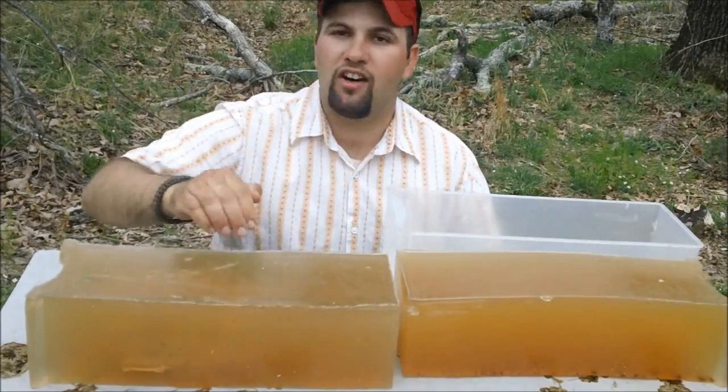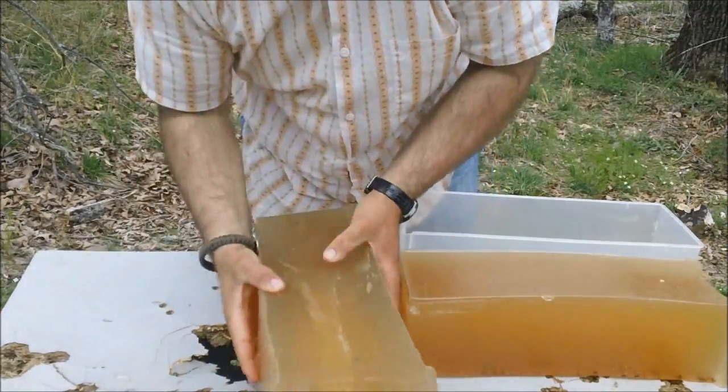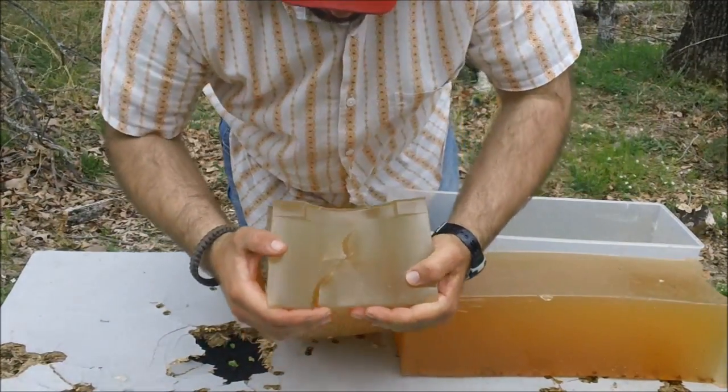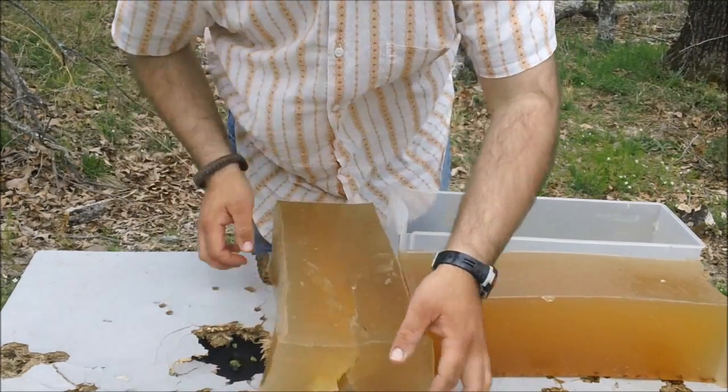We've got our ballistic gel here, and we've got our dead center shot. As you can tell, on impact, this Sierra SPT just ripped through this ballistic gel.